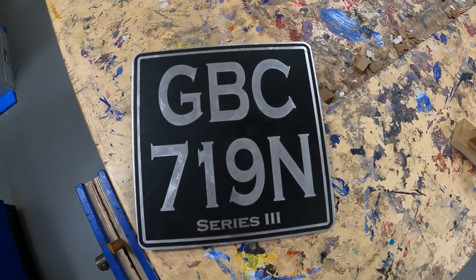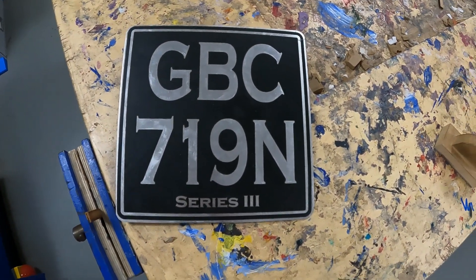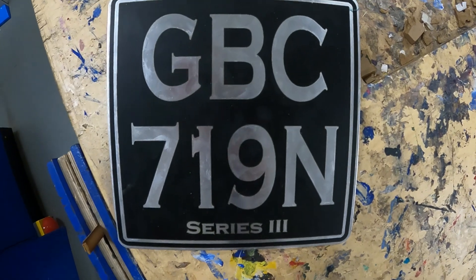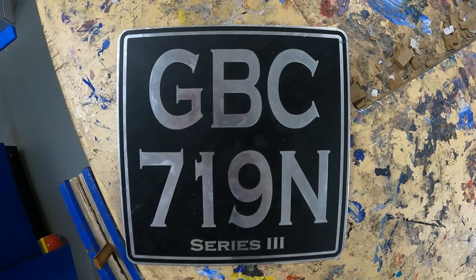And there you have it - it's ready now to go onto the Land Rover. I've finished the Land Rover and now all I have to do is finish the number plate.